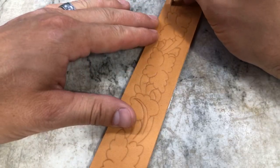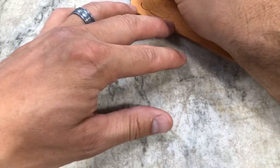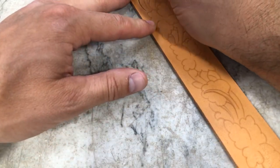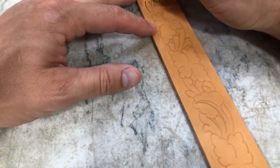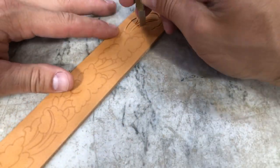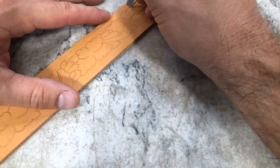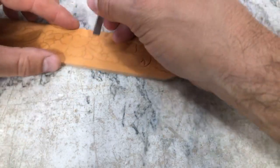Good evening, welcome. We're here going to work on this belt pattern — it's a flower and leaf belt pattern straight from a leather tooling pattern book, which there's a link available in the description. We're just going to roll right through this pattern and talk about a few tips and tricks as we move along, hopefully giving you some pointers you can use in this pattern along with some of your other work.